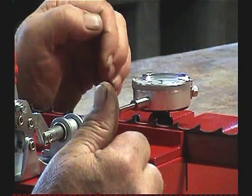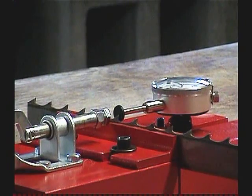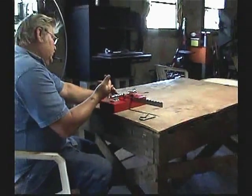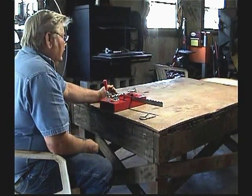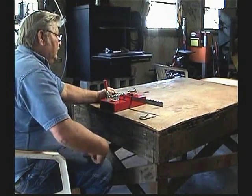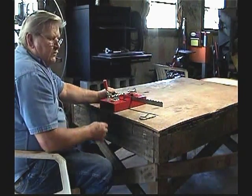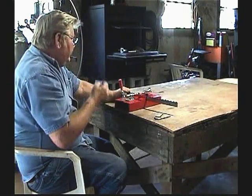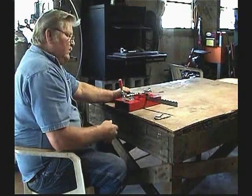The dial says zero. Everybody sets their teeth a little differently, but I'll show you how I do mine — you can set it anywhere you want. I usually set mine between 20 and 25 degrees angle on the set. Some people running 42,000 blades go as far as 28 to 30 degrees.